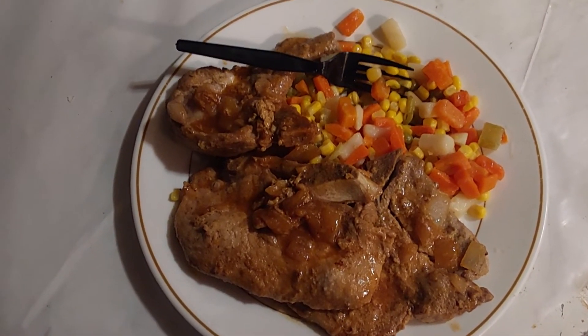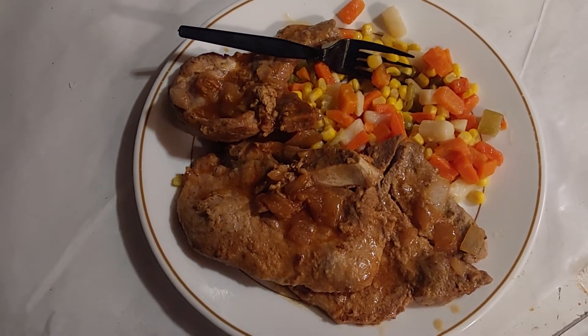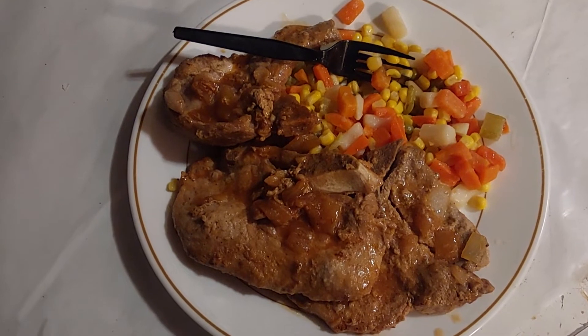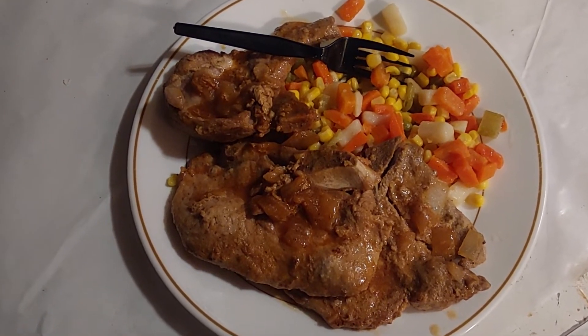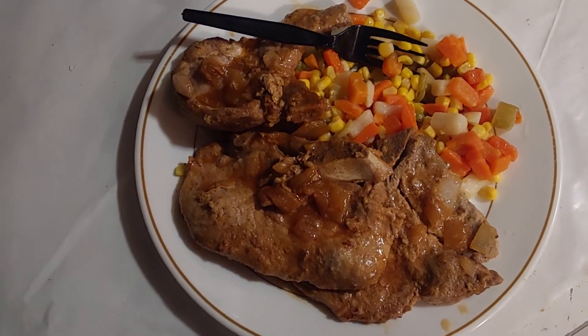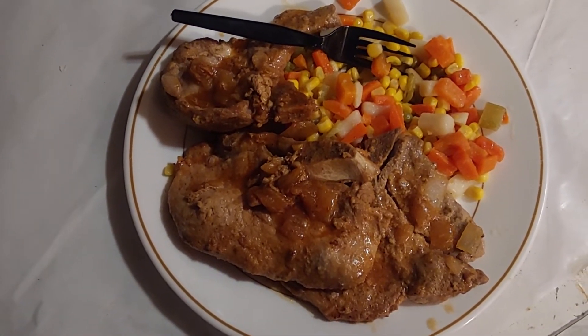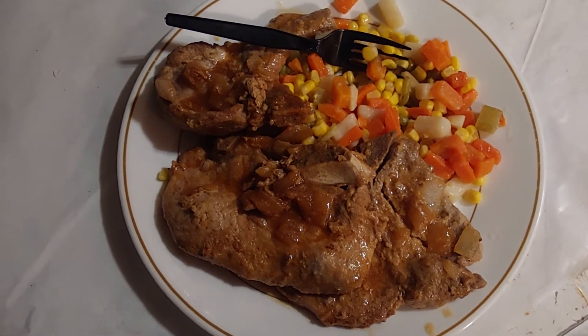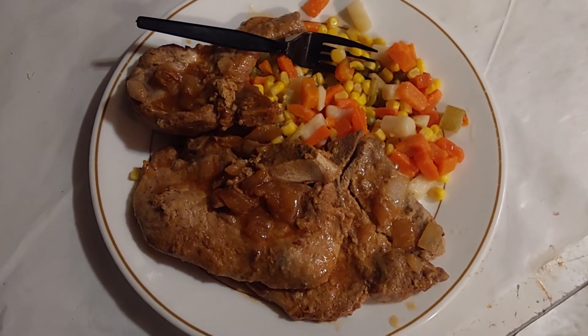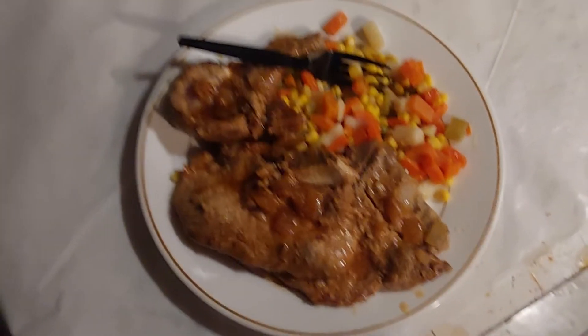You throw everything together, let it simmer, flip it. For your vegetables, you use your unsalted butter and drain all the water out. Right now I don't need any fresh because it's too hot, but anyway this food is gonna be gone quick, I'm telling you.